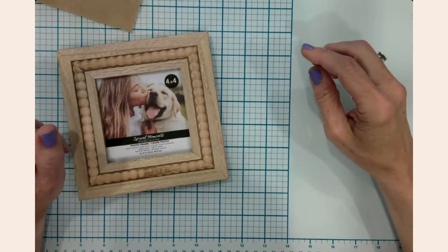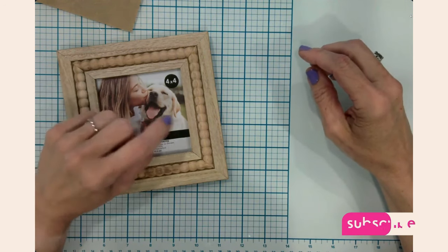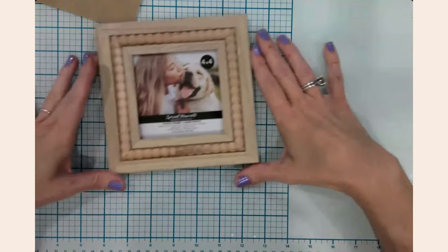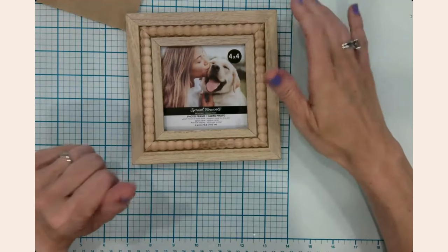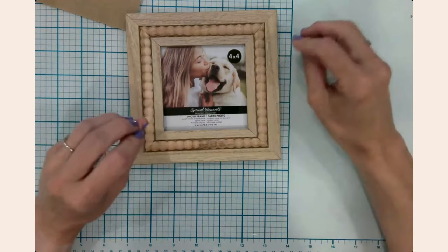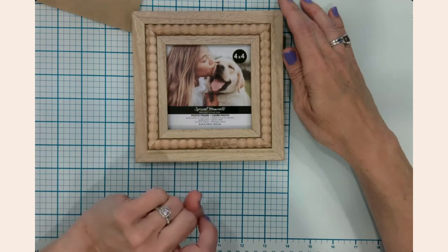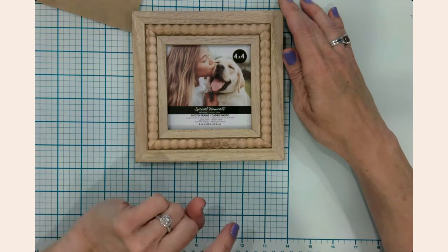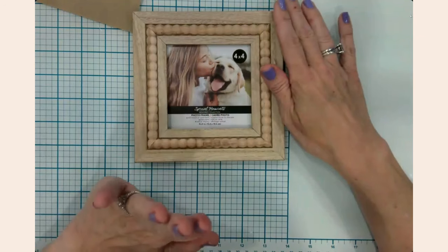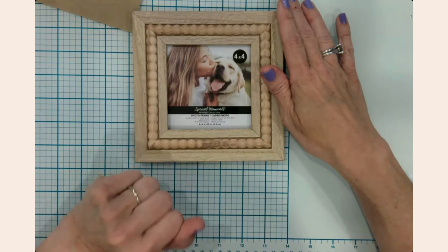Hello everyone, it's Jen. Welcome back to my channel and my craft table. So glad to have you here with me this evening, and welcome if you're new — it's so good to meet you. Today I'm going to start crafting for fall. We're pretty much wrapped up with the summer crafts, done quite a few back-to-school crafts, and I'm not quite ready to start Halloween crafts yet — probably in another week or two — but I wanted to go ahead and get out about five beginner-friendly easy fall crafts this evening.